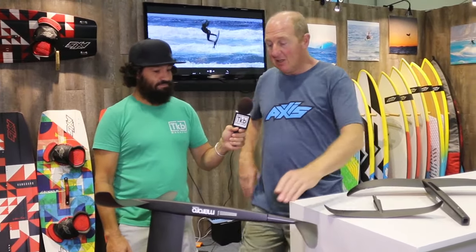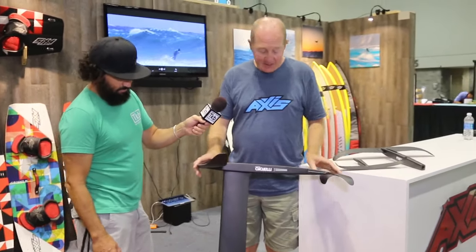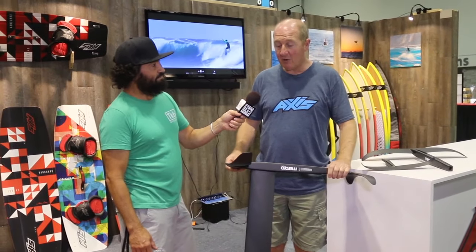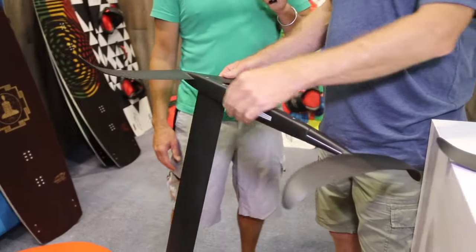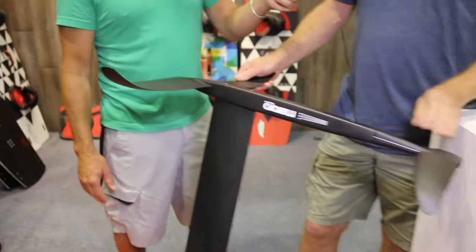This is our AXS Mororo foil. It's a reasonably high aspect intermediate to advanced foil. You can use it for racing, but it's actually a really comfortable riding foil, so an advanced rider can have a really good time on it as well. So you're saying this is like the Ferrari but with training wheels on it? Yeah, it's doable for an intermediate rider.